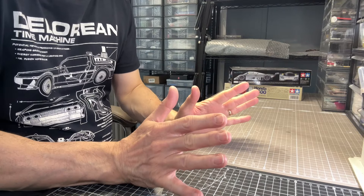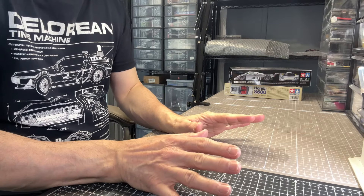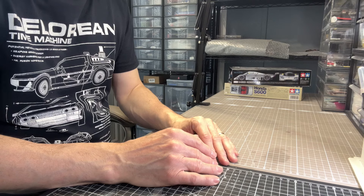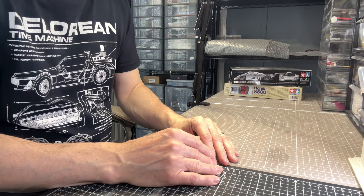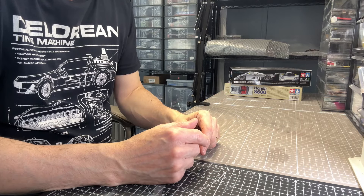Hi everyone, today it's time for an accessory. Many of you bought the reciprocating sander. That one seems to have flown off the shelves and I really do have problems keeping it in stock — I can only get a limited supply from the manufacturer.